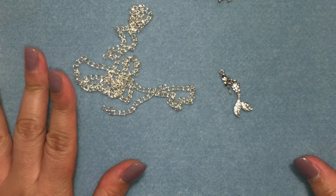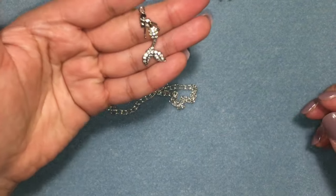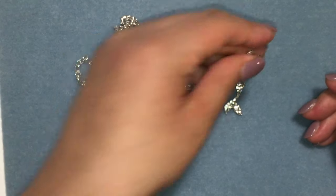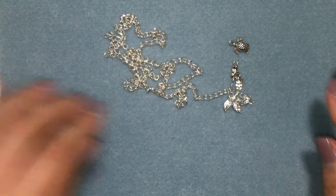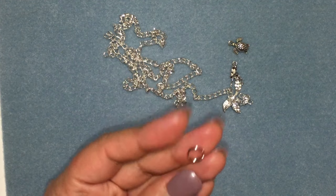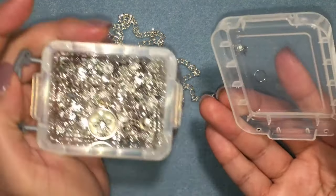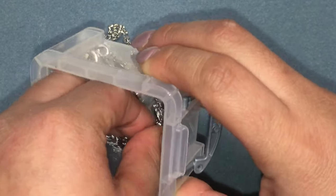Hi everyone, welcome back to my channel. I wanted to share a Mother's Day gift idea. I'm going to be making a little chain with a mermaid charm — I don't remember where I got them — and these turtles from AliExpress, I think. The chain is from Michael's, and I want to use a nine millimeter split ring. I pulled out some bead caps but I'm not going to use any beads on this one. I also want to add a lobster clasp.